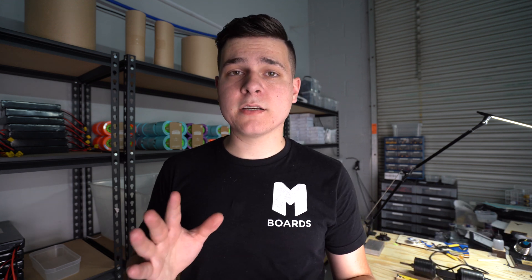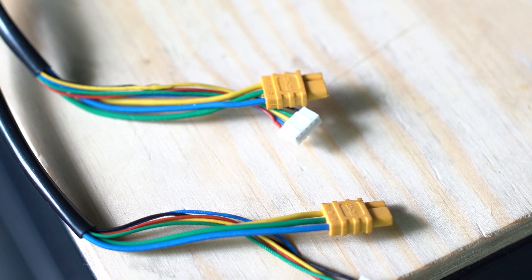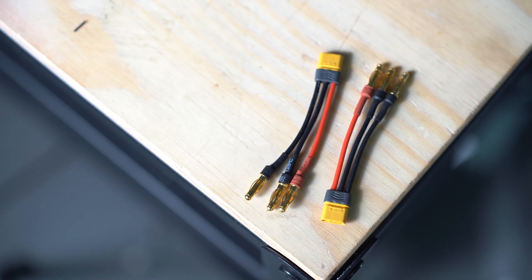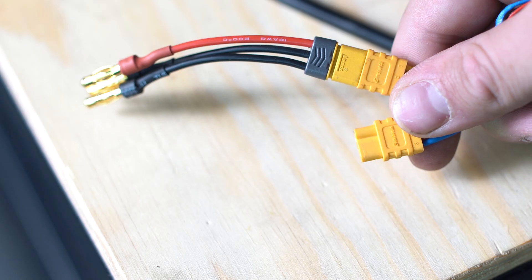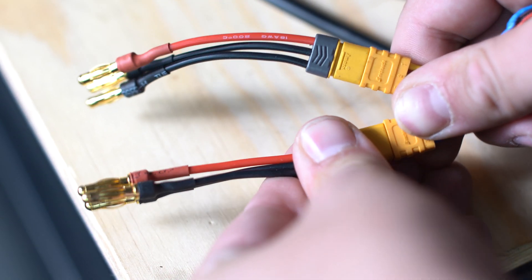There are a couple of things about the direct drives you do have to keep in mind. They come with MR-30 connectors, which you most likely won't have on your ESC. We went ahead and made adapters so everybody can use the direct drives with regular ESCs, converting them down to 4mm bullet connectors. That way they're more universal and will work with pretty much every ESC.